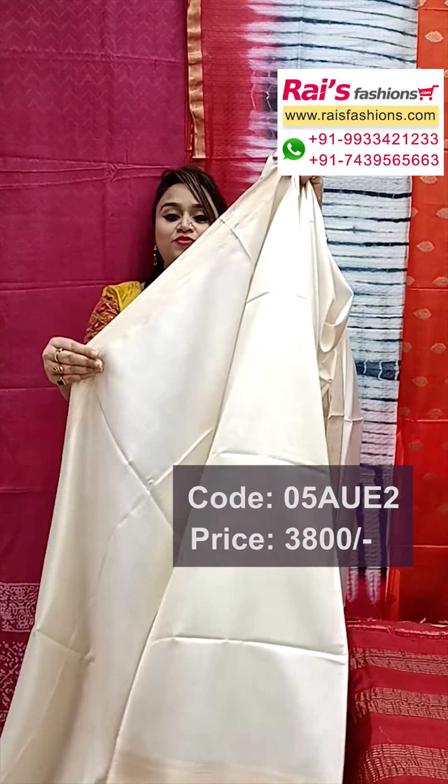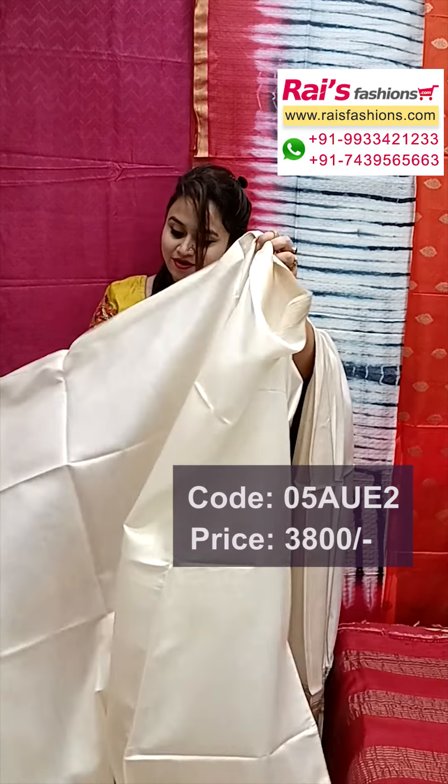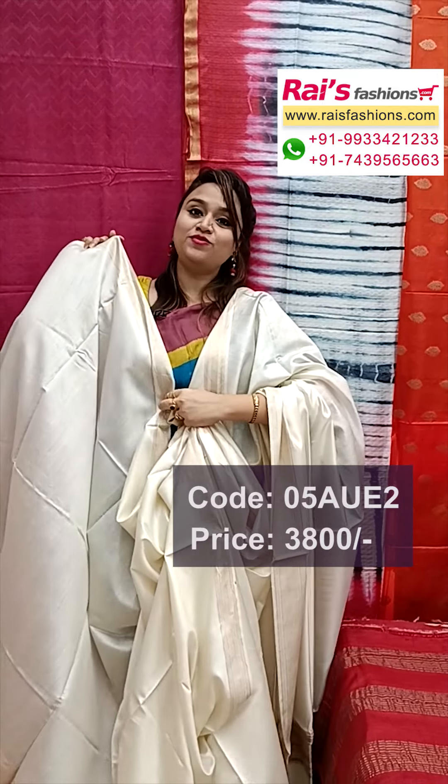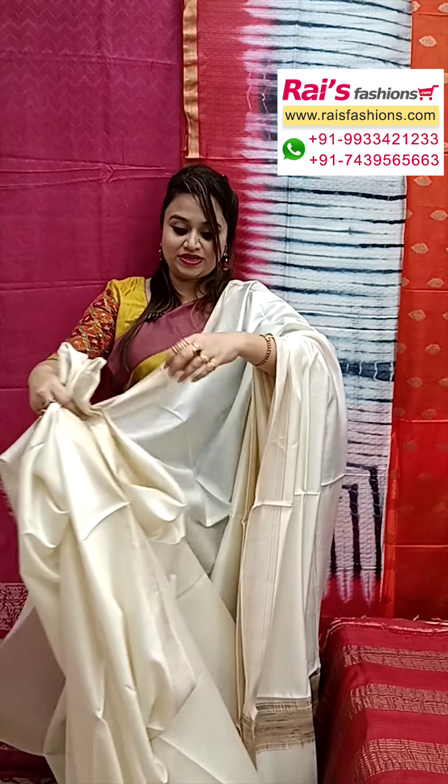Fully hand-weaving work, all over plain base, running blouse piece also — border plain with border bark. Very nice and trendy looks.